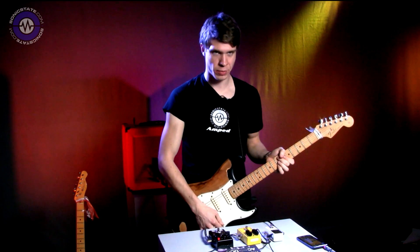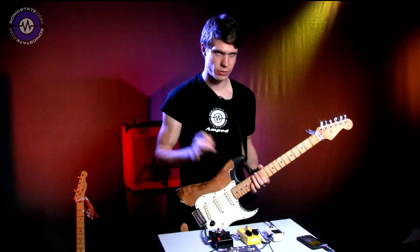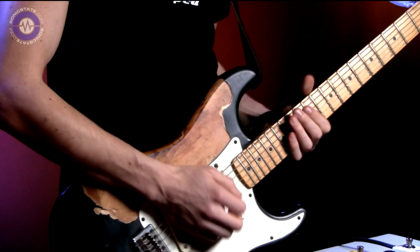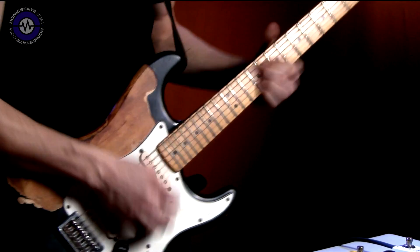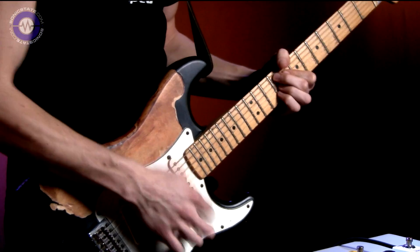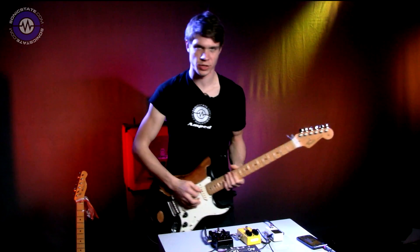So on the neck pickup, with brightness on full, it doesn't sound particularly harsh. Bridge pickup, it starts to sound a little bit too bright maybe. Actually, still no. But it should be fair to point out that the amp sounds quite bright because I've got the high boosted.